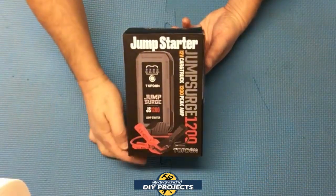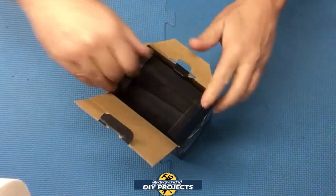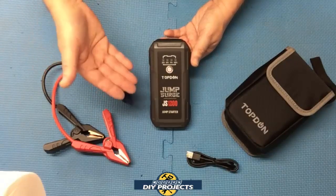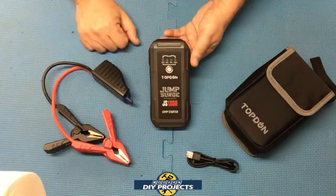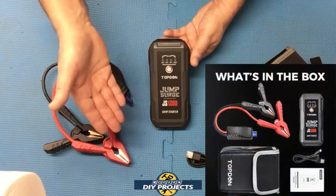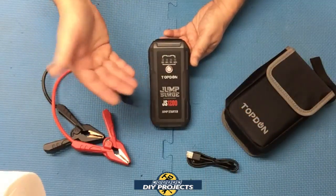Here's a shot of the box, and let's take a look. When you unbox this, here is everything you get. This is the Jump Surge 1200 jump starter and battery bank from Top Done, available on Amazon — link in the description below. At the time of making this video, this unit retails for $69.99, and there is also a 20% off coupon on their Amazon page, bringing it down to $56.99, which is about the cheapest 1200-amp jump starter I could find on Amazon.